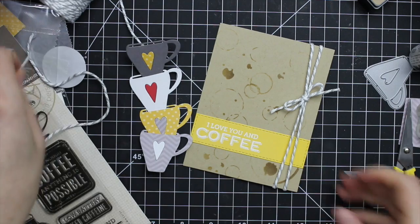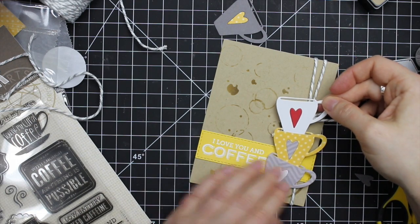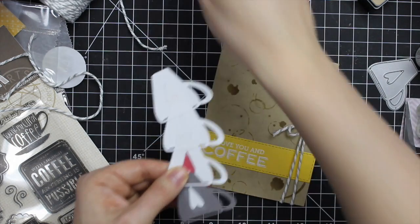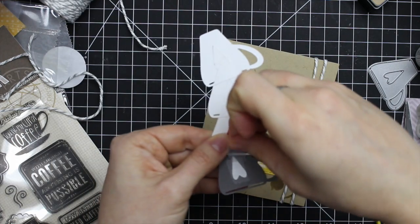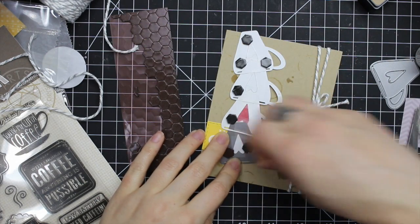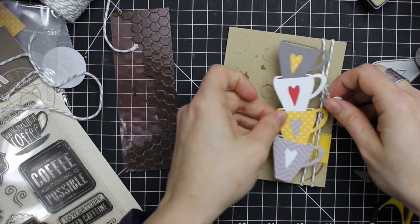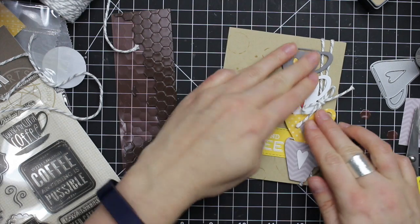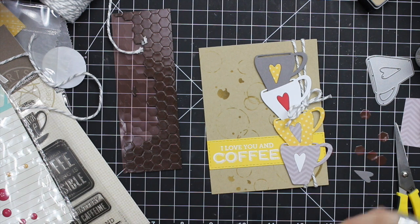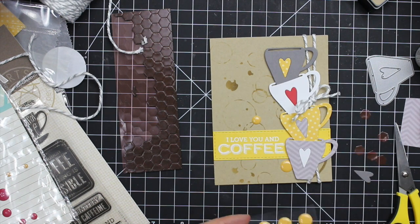I figured out where I wanted to tie the bow onto the twine. Then for the cups themselves, once I was happy with how I had them stacked, I found the easiest way to adhere them was to adhere them all together from the backside with more tape. I got those all adhered together and then popped them up with some foam dimensionals. I placed the dimensionals in areas where they were not going to interfere with the twine, then popped these little coffee mugs onto the card front. And of course I had to add a few enamel dots — I had some in my stash that were a very close match to the yellow, so I added three of those to the card front.